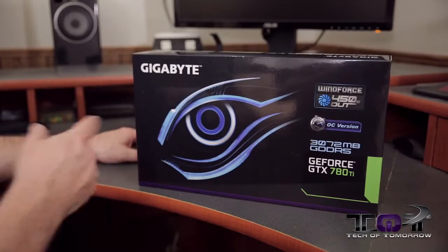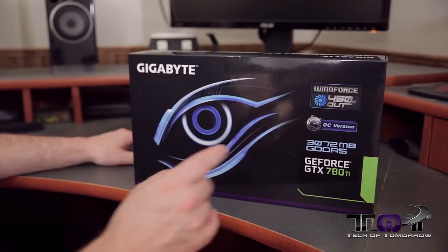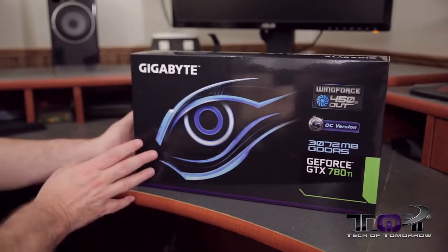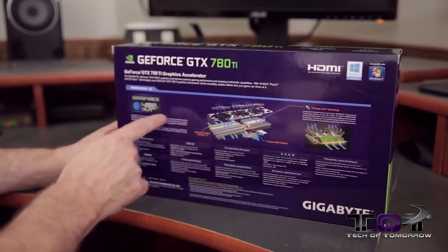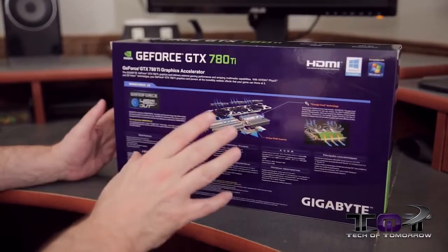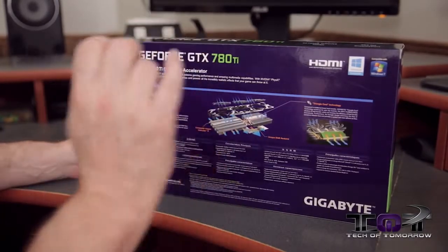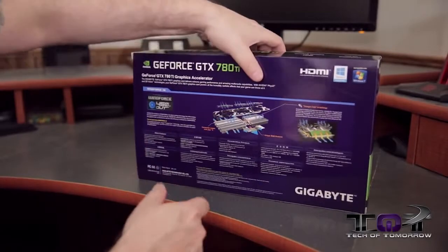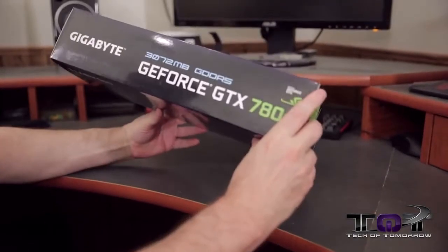First up, we have the box — obviously Gigabyte with the Gigabyte logo. The Windforce 450 Watt OC version, three gigabytes GDDR5 memory, the GeForce GTX 780 Ti. Here's the back of the box — they talk about their Windforce 3X cooling, three fans that are totally adjustable for speed, made to keep your card running cool even when overclocked. Windows 8, Windows 7, HDMI, all that good stuff.